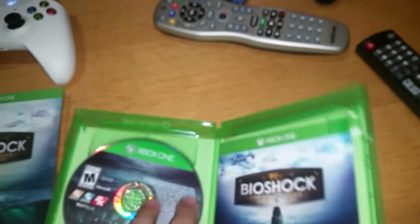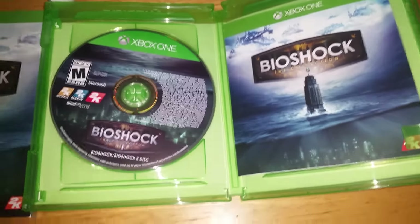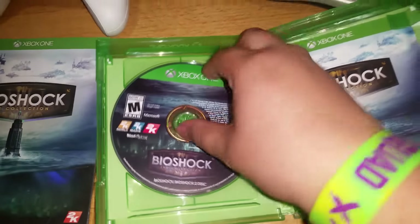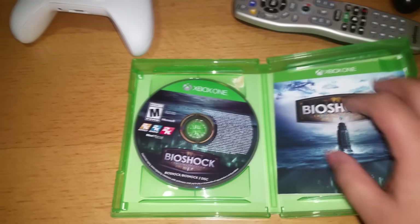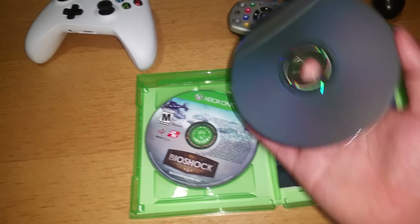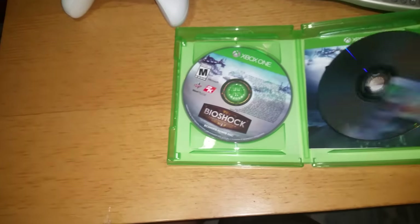I'm going to open this for you guys. Let's zoom in there. You might be wondering there's only one disc — no, it's not. What Xbox did is they put one disc in front of the other, which I don't like, because PS4 put them in separate slots — they put it on this side and also on this side. This disc will have Bioshock 1 and 2.